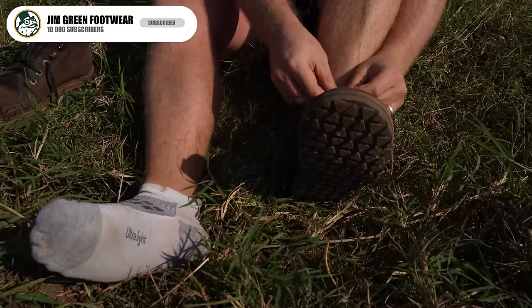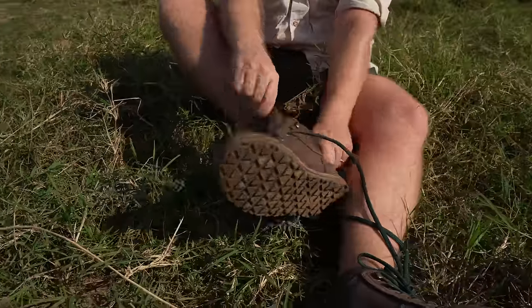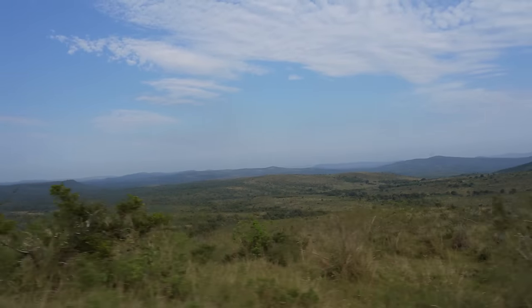That boot is the African Ranger zero drop. Rather than sitting behind a table telling you about how our boots perform, I've decided to break this pair in for a full month and then come on a three-day trail through one of the wildest areas in KwaZulu-Natal, South Africa — currently walking through 100,000-plus acres of pure wilderness. We started our walk earlier this morning, did about seven kilometers, and have just come to our satellite camp in the middle of the wilderness.